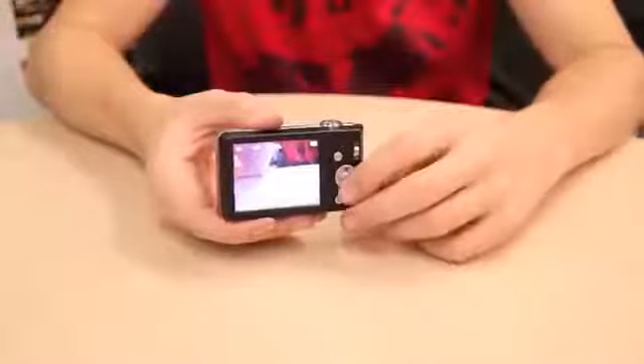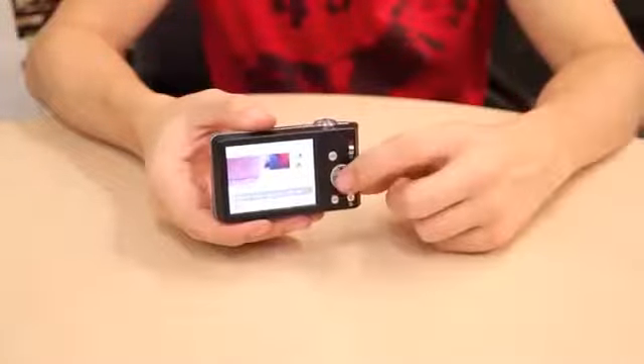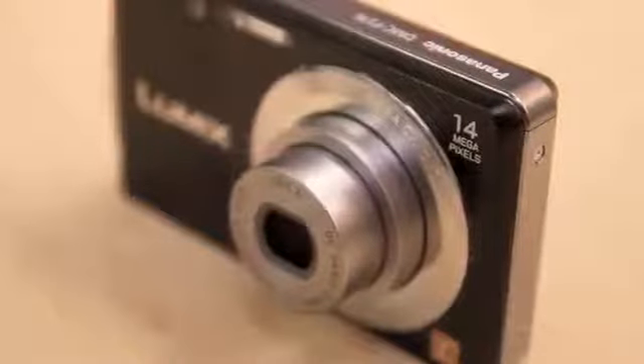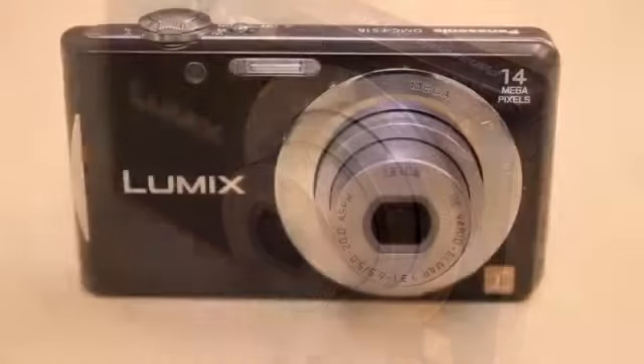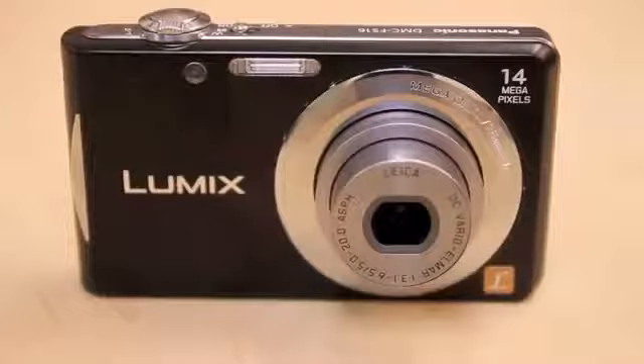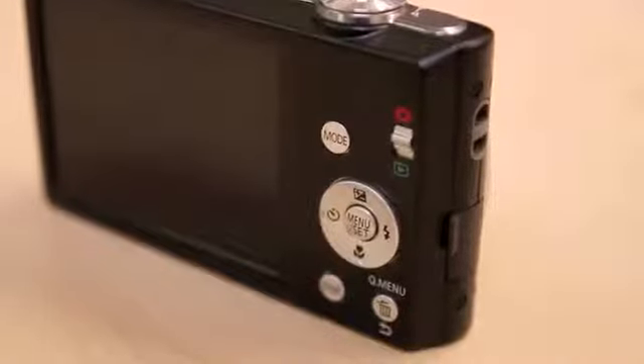Its 2.7 inch LCD does the job of previewing and reviewing images in a perfectly acceptable manner. In terms of design, very little has changed between this raft of Lumix compacts and those from 12 months ago. The controls on the back panel are a touch small, with the mode button being particularly recessed into the shell and all are slightly too small for the casing.